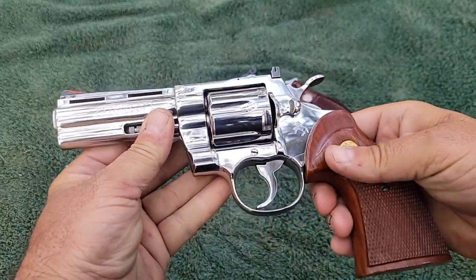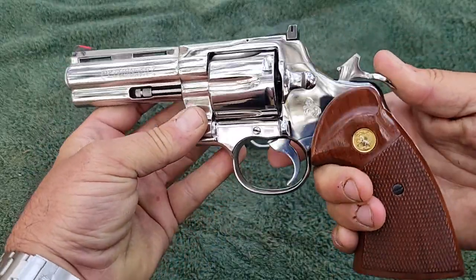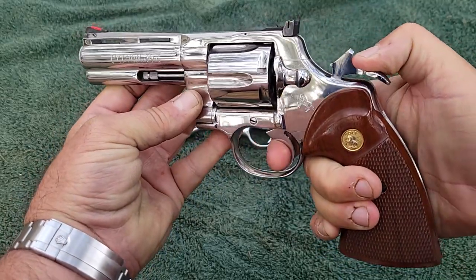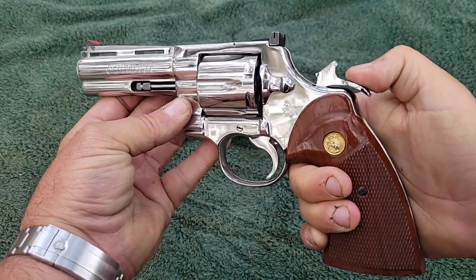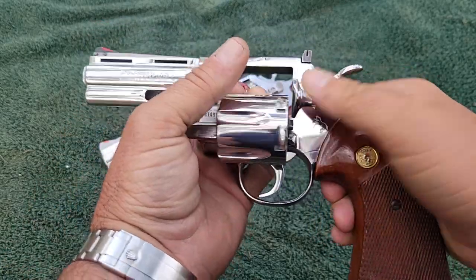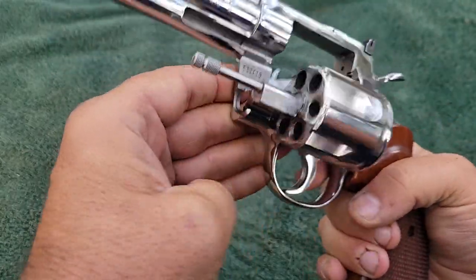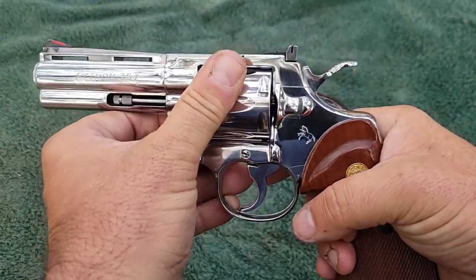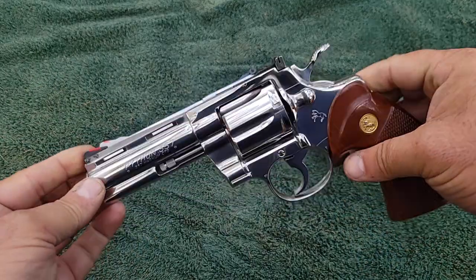These Colt Pythons, if you've never handled one — the action is so smooth, it's like nothing you've ever felt before. It just comes back so smooth. The double action is smooth all the way through, the single action is smooth, the cylinder works really smooth. You don't hear any rattling, nothing rubs on anything. It just fits together like a Swiss watch — everything works so perfectly on these guns.